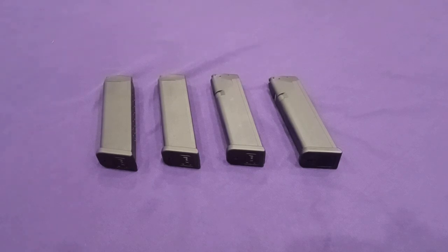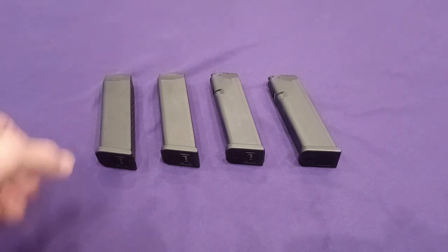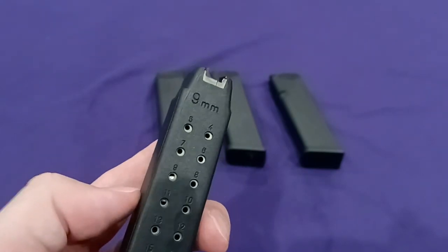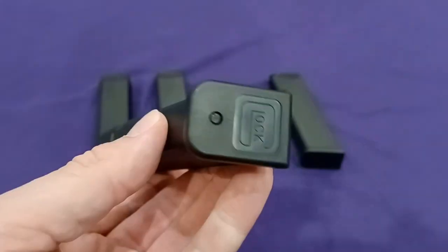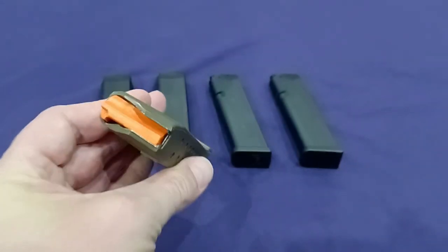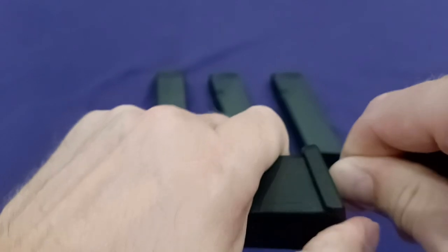Hi guys, welcome to my channel — first time viewers always welcome. In this video I'll be discussing how to make your Glock mags modern. From this old second gen — it's so boring, it seems like it takes a little while for progress to catch up — then you have your third gen and fourth gen type mag, then you have your fifth gen mag. Look at that, an orange follower — now that's pretty cool.